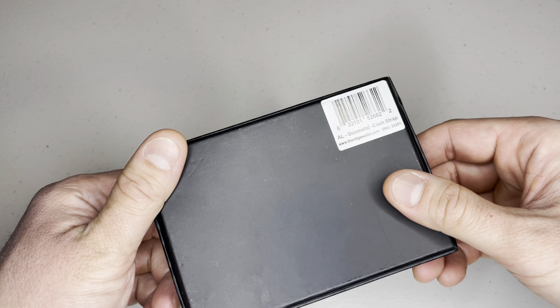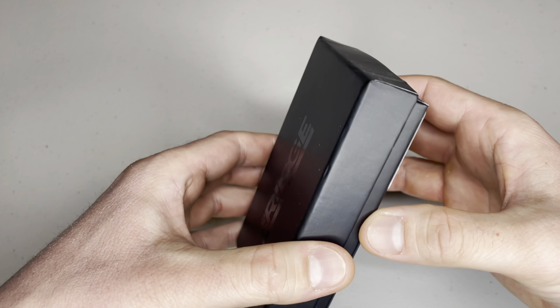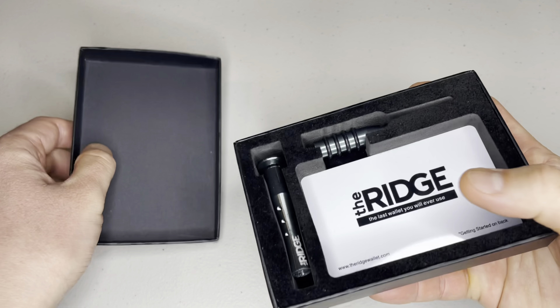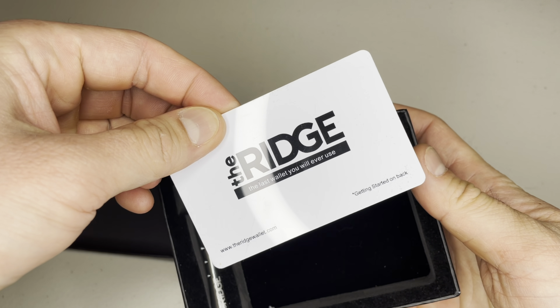If you're looking for a wallet that's simple and comfortable to carry around, this wallet might be for you. It's very compact and still able to fit a lot of cards and cash. I've been using this Ridge Wallet for about 6 years and I don't see myself changing it anytime soon.